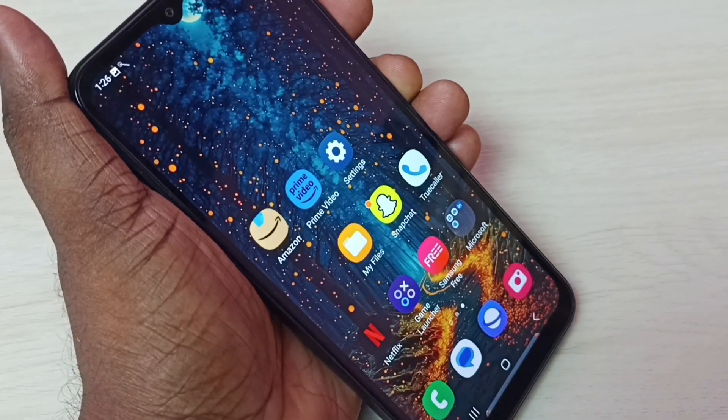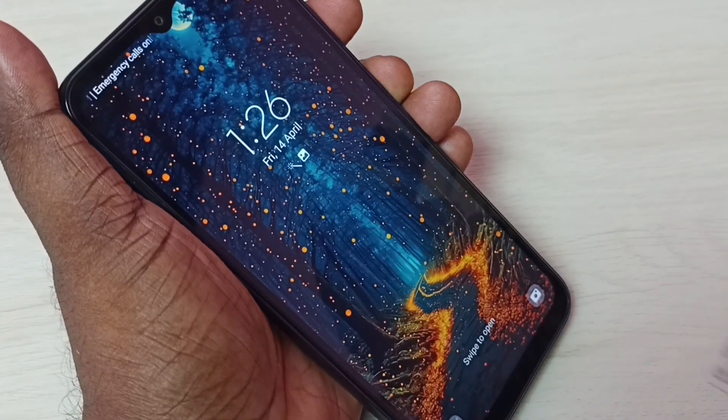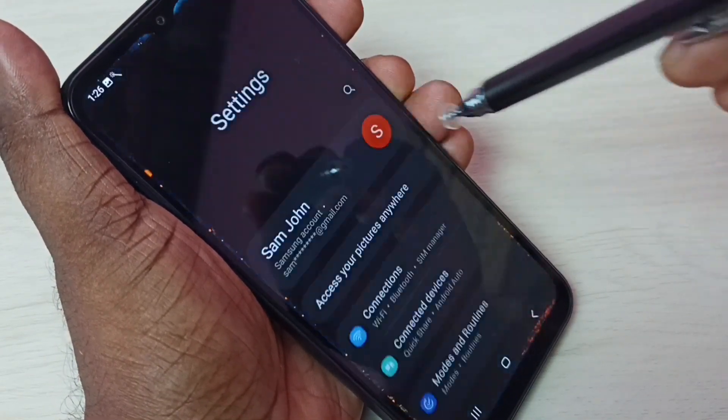Hi friends, this video shows how to set a screen lock. You can see this phone does not have any lock. I am going to set a screen lock — go to Settings and tap on the Settings icon.